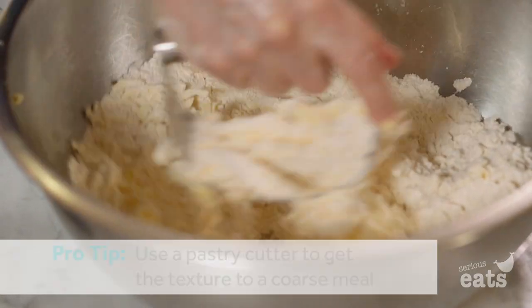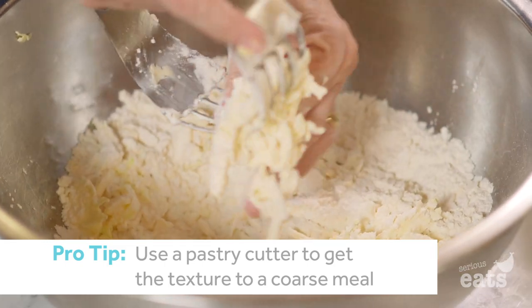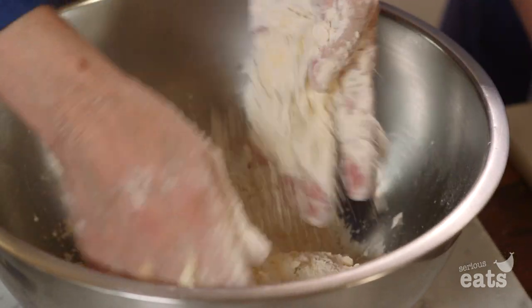We'll mix all the butter into the flour. You have to play with it though. You're really smearing the fat into the flour.